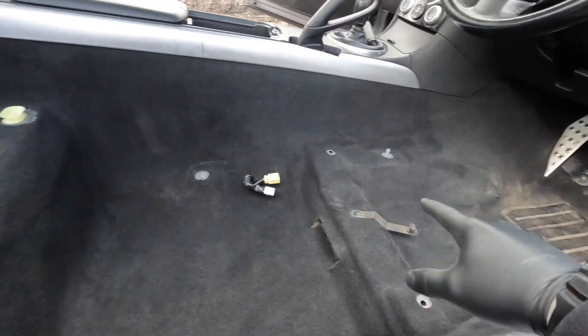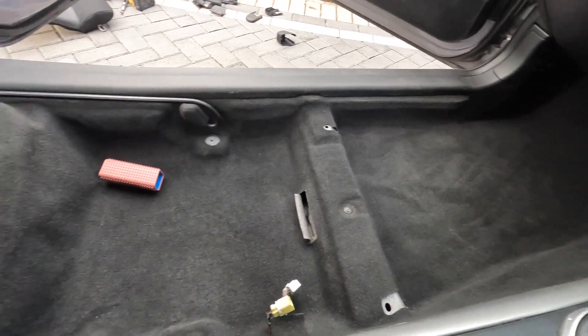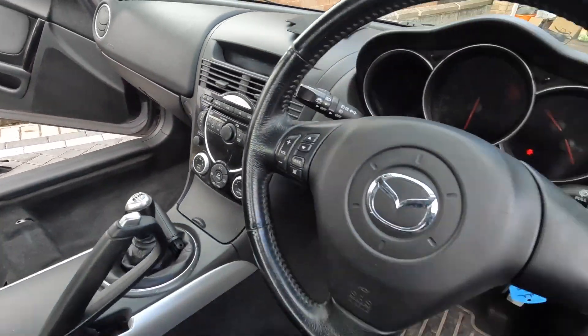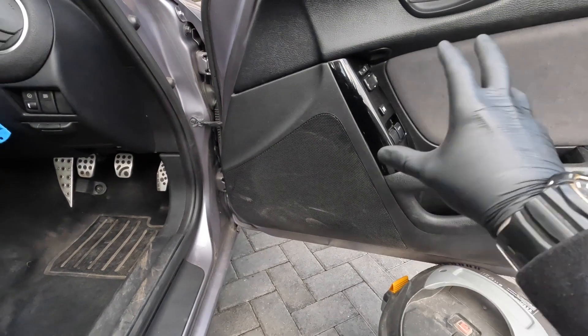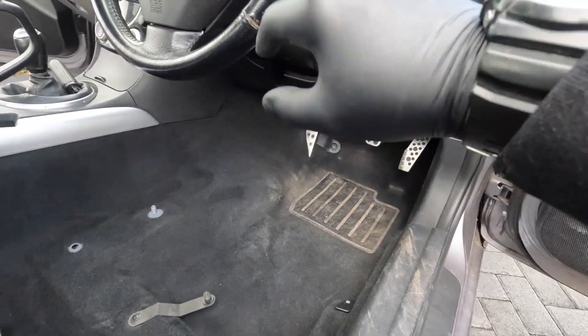All right, that's all the carpets hoovered and the loose dirt off as much as I can. Now we'll give the dash a hoover, get rid of all the dust, door cards, things like that, before we actually start cleaning the carpet, the pedals, etc.